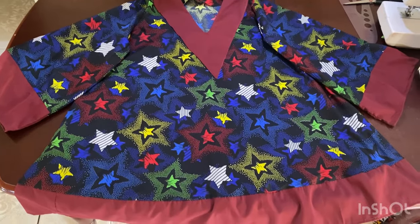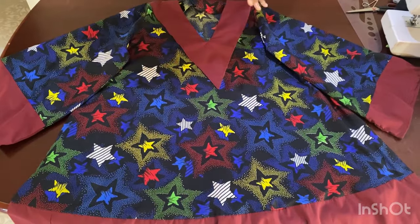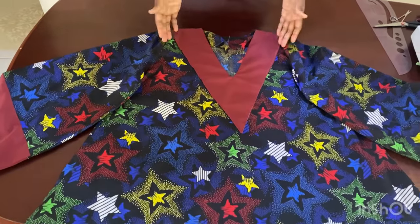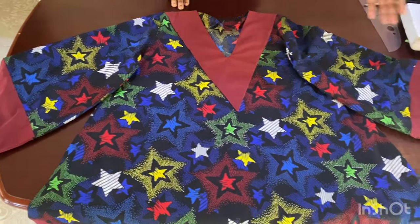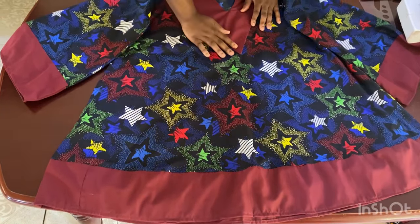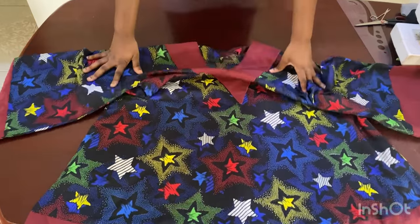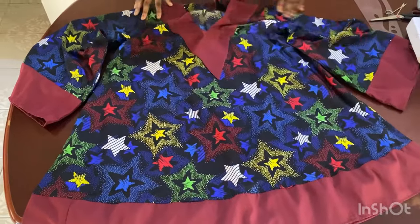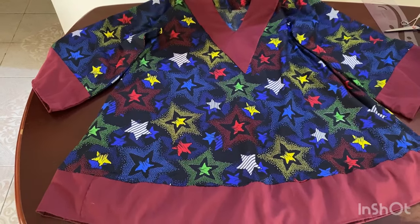That's basically it — you can see what mine looks like. The method stays the same no matter how you want to adjust the body. You can use a wider flare for a 360-degree effect or a narrower flare. Change the sleeve length however you like — just know the key elements are the neckline and joining the bottom trim to the sleeve end. I hope you enjoyed the video — please like, share, and subscribe, and I'll see you in my next video. Bye!